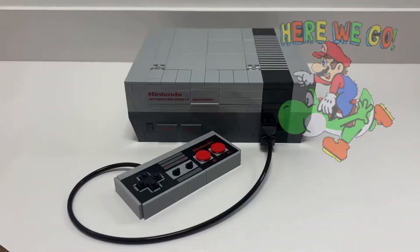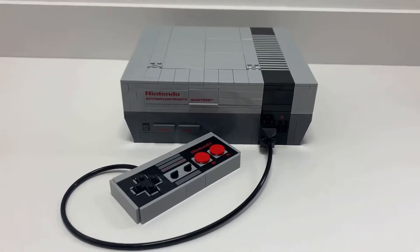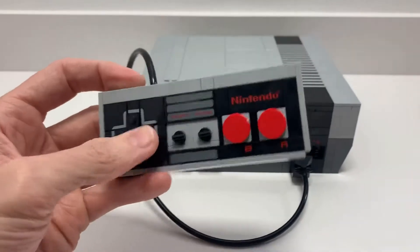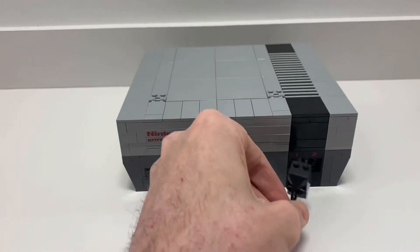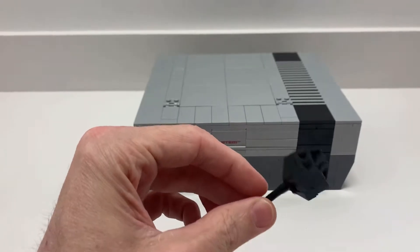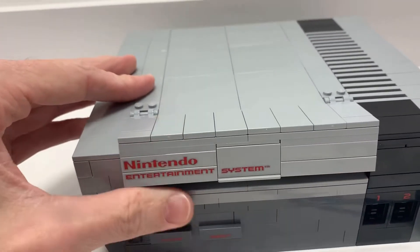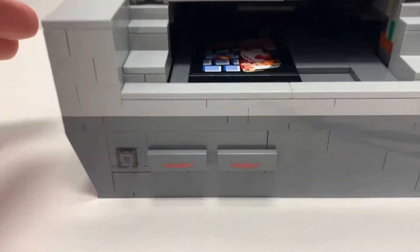I finished Book 1 — the Nintendo Entertainment System. There are a lot of really cool features. I love the controller; all printed pieces, no stickers. It actually comes out and attaches really easily and has a similar shape to the original NES controller.